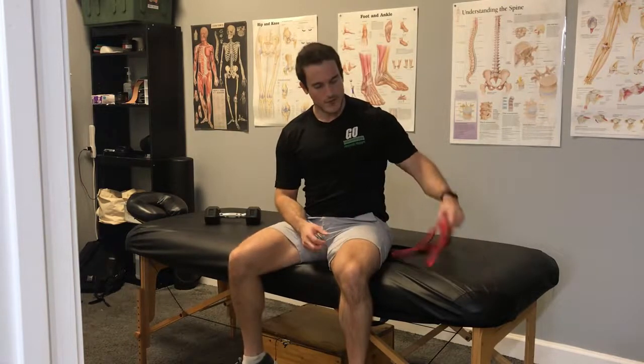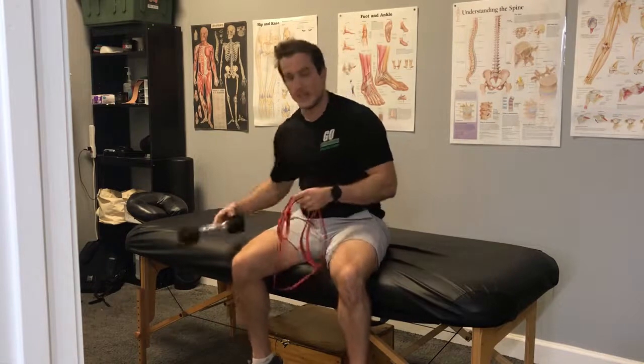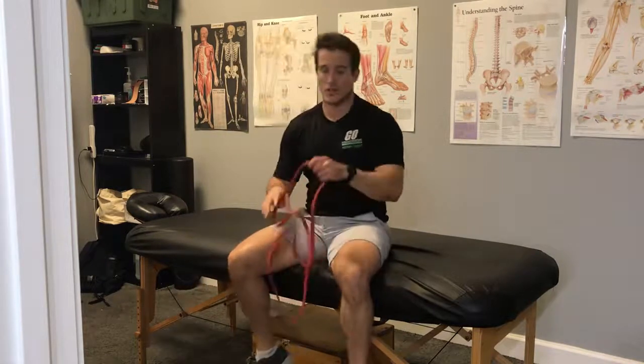So what we want to start doing is getting that shoulder back, but also retraining the muscles around the shoulder to create that space when we go above our head so you're not getting bone on bone or that pinching sensation — that impingement pain. So what we're going to do is a banded eccentric external rotation of the shoulder.